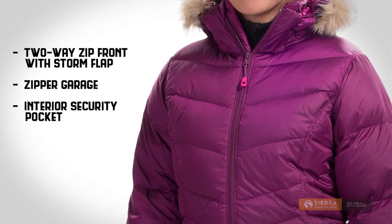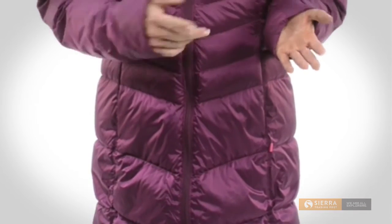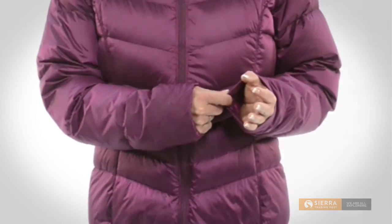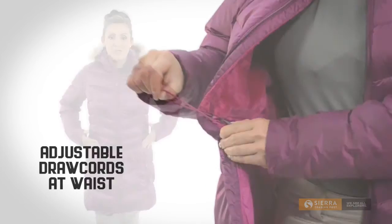Inside, there's a zippered security pocket. The hand pockets have a soft brush lining, stretchy cuffs help keep the cold out, and inside there's a draw cord at the waist to let you customize the fit.